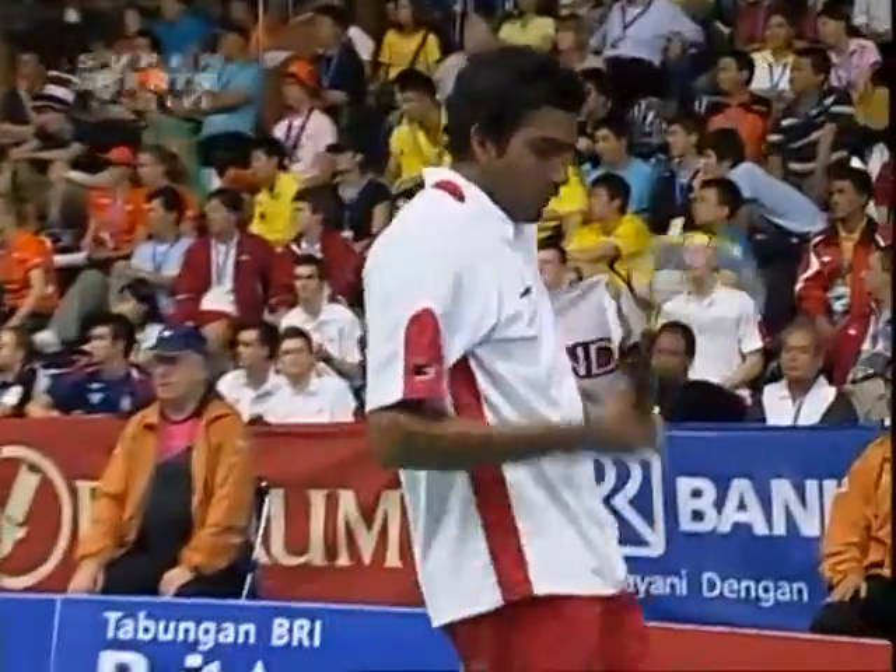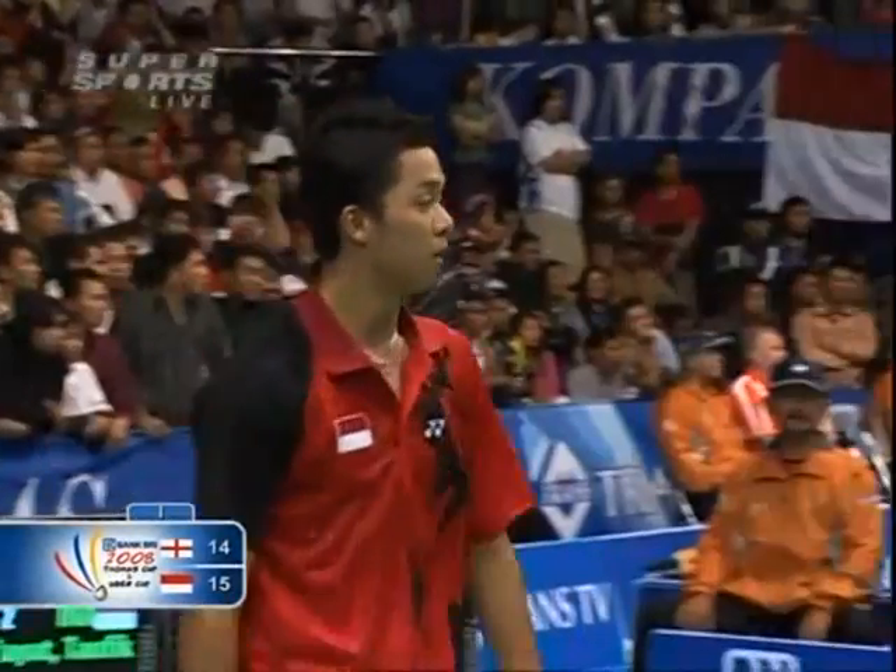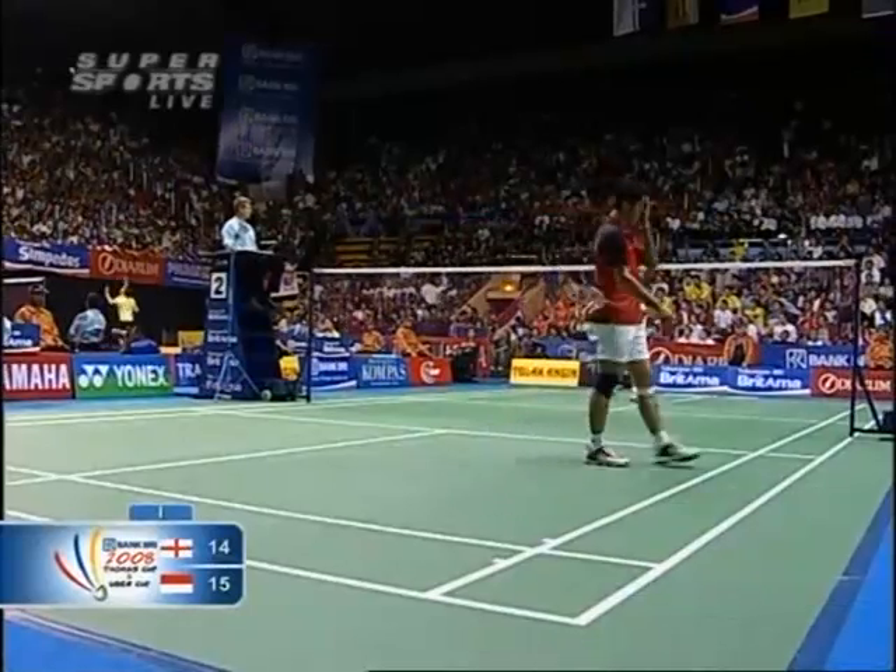Rajiv has not given up on it yet at fourteen-fifteen. And look what a difference when he really reaches forward with that net shot — yes, you're right.